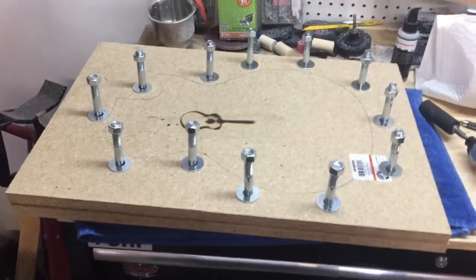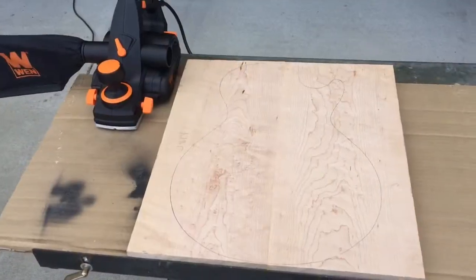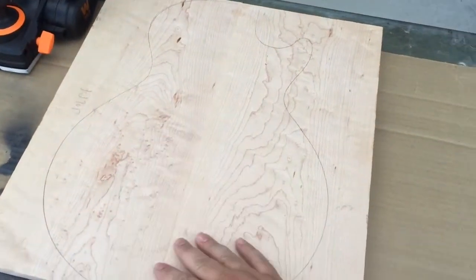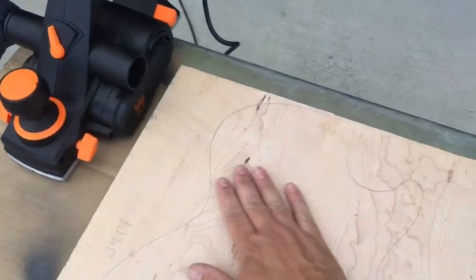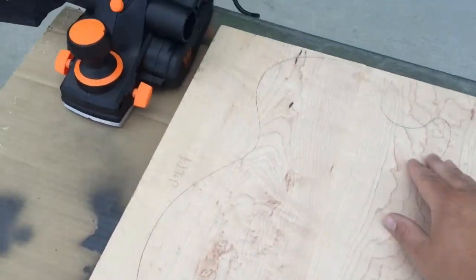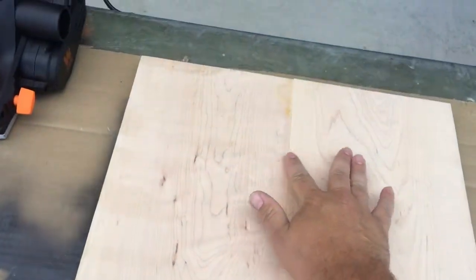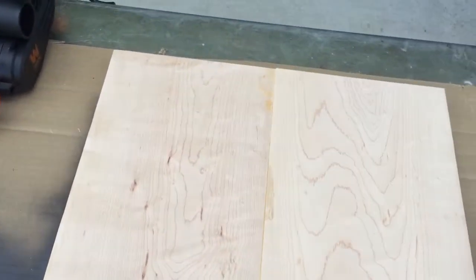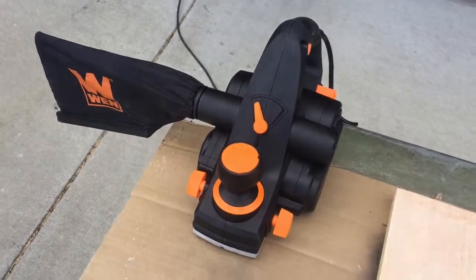Next we're going to plane the maple that goes on top of our guitar bodies. Here's the top laminate piece — it's got a little bit of bird's-eye maple in it on both sides. It's not a book-matched piece, but this side is actually pretty good. I need to plane the back side because there's some unevenness to the joint so I can get a nice flat glue face on the butcher block piece. I'm going to use this little electric planer and see how it goes.